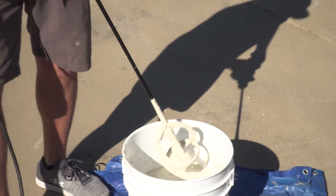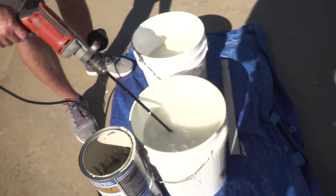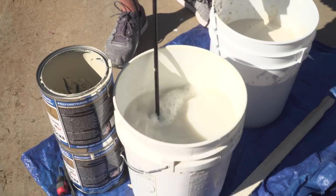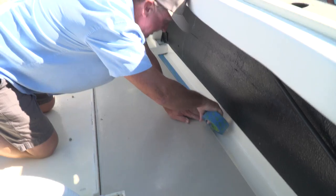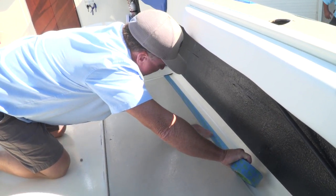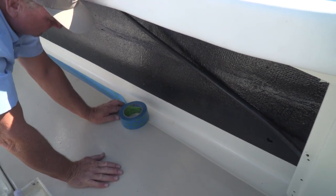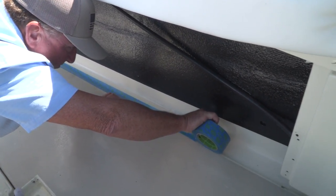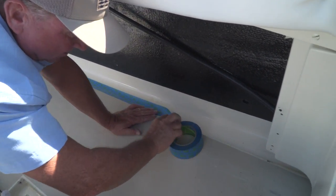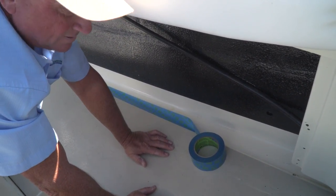Since Tuffcoat is water-based, you just clean up with water — we're ready to go. We tape all the edges; blue tape works really well. We're taping the edges just to keep it from flowing down into the little gutter right here. We masked the whole boat yesterday and some more today. It's always better to get a good bead of tape down so you protect things and don't have to stop and wipe stuff up.